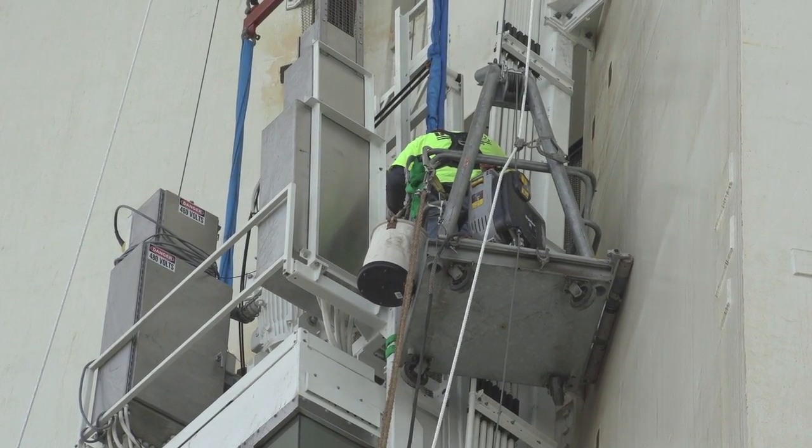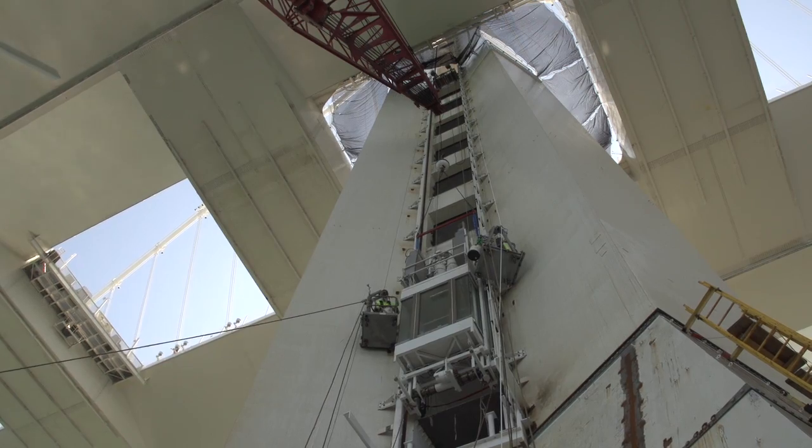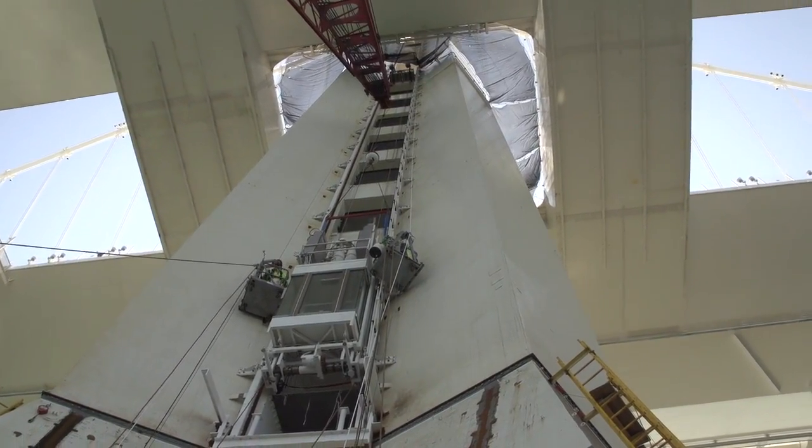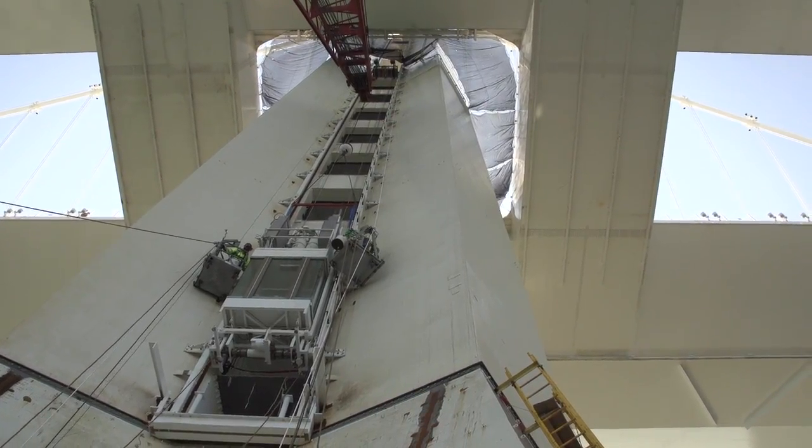The tower is 525 feet tall. This elevator will go all the way from the base by the water up to about the 515-foot level.